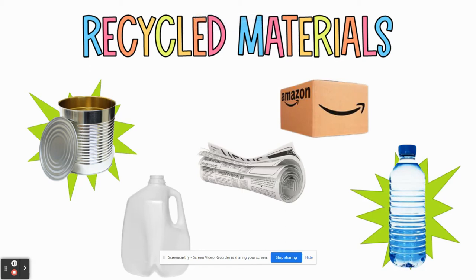Hello everyone and welcome. I wanted to take a moment to go over the recycled materials list that we are using for our upcoming project, which I talked about in class, but in case you missed it or in case you wanted a little refresher, I just wanted to fill you in.